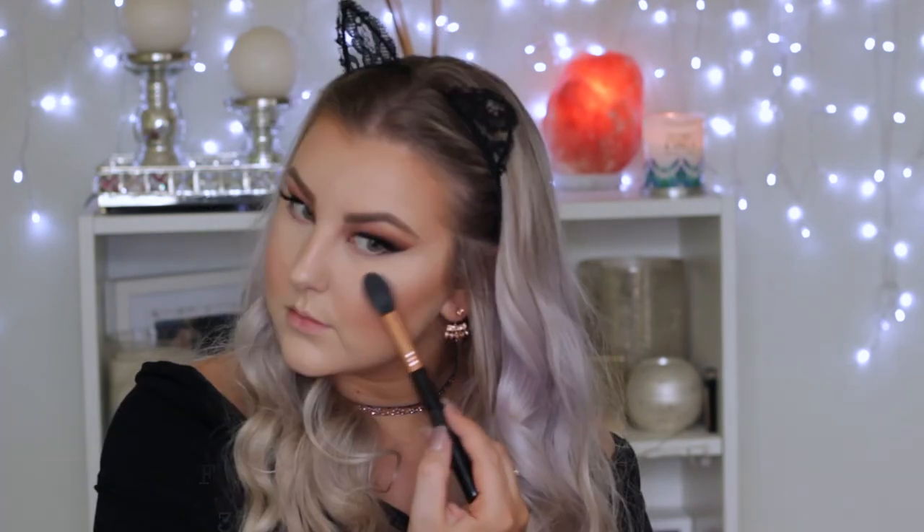To add more glow over that, I'm using the LA Girl strobing powder — I'm loving this, it is so beautiful.